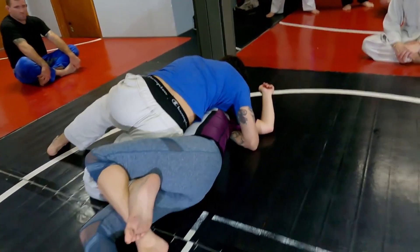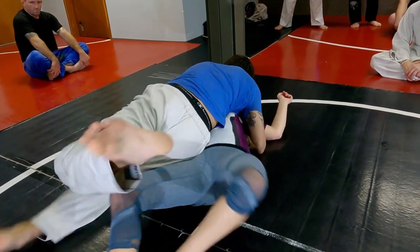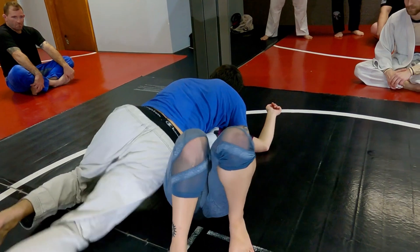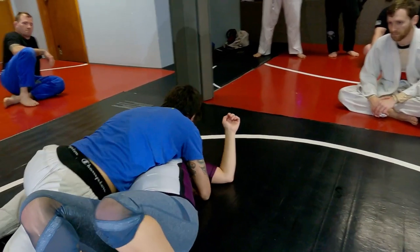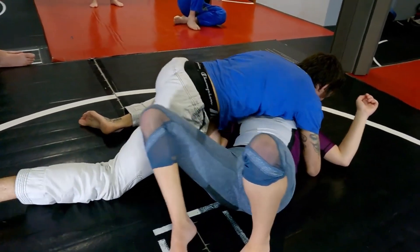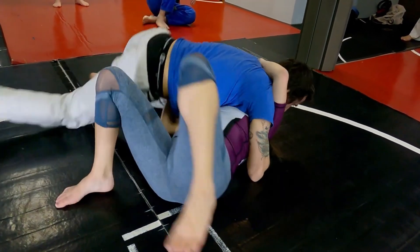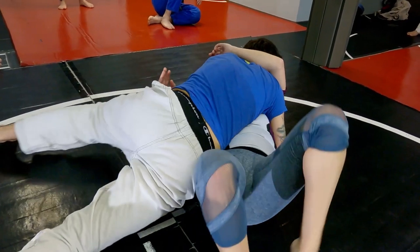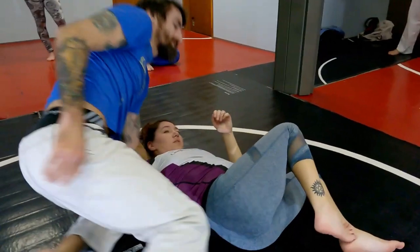Once I get it across — usually this is your sticking point — I'm going to use my free leg up, and then I like to circle. I get low and circle towards the hips. If I just try to bring this knee in, she could get on her side and start working to get free. But if I drop my hips and circle through the hips, it's going to keep her flat, and now I'm riding right up against her.